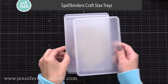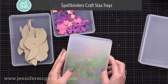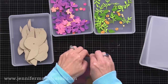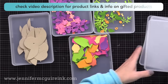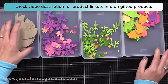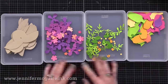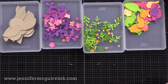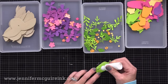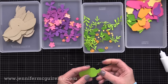I wanted to mention these trays I'll be using in today's video. These are Spellbinders craft stacks — trays that have a little lid that pops on and are easy to stack. They're great for organizing your die cuts. I've tried many systems over the years, but this is a newer option that is great because they're shallow, so perfect for projects that you're working on.